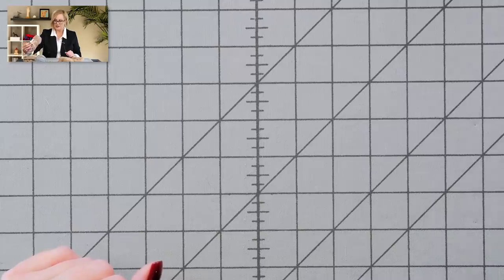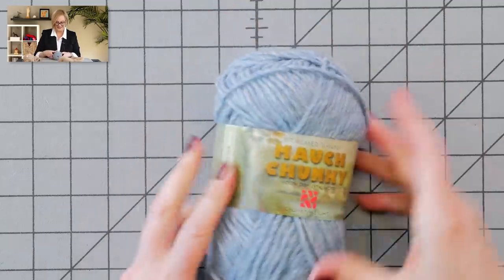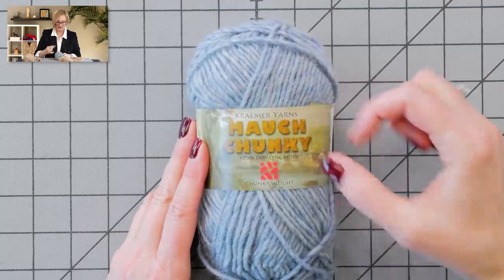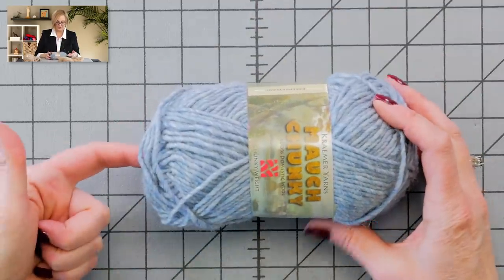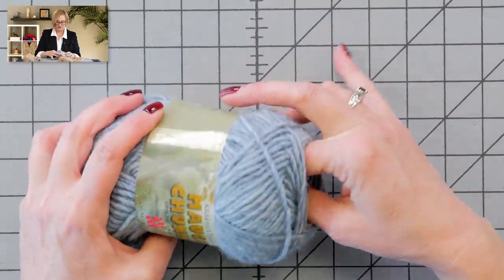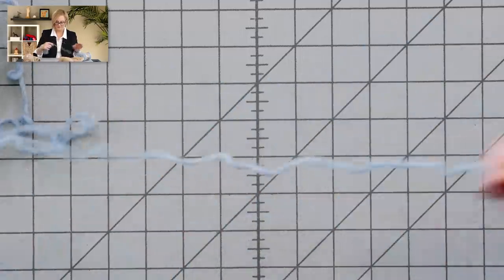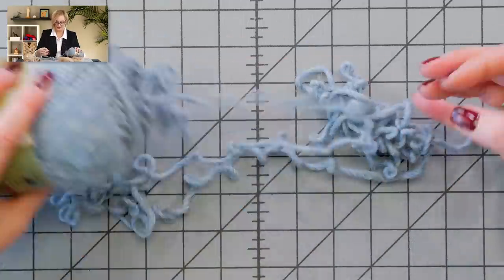The next thing we're going to talk about is getting your yarn started, because people always ask me this too. When you have a skein of yarn like this, you always want to start — if the label is printed vertically, you want to pull from the top. If the label is printed horizontally, you want to pull from the left. Since this is an up-and-down label, I want to pull from the top. I'm just going to root around in there until I feel something that's kind of loose and pull it out. I got a little yarn barf — not a problem.